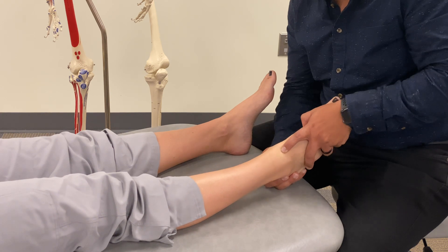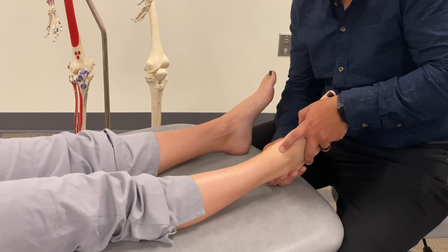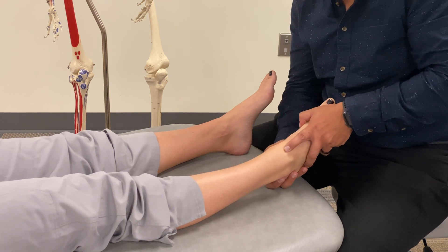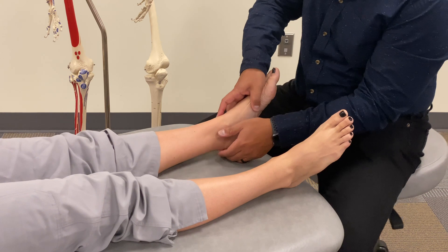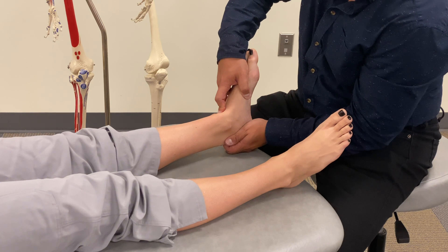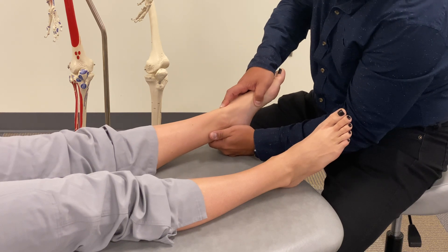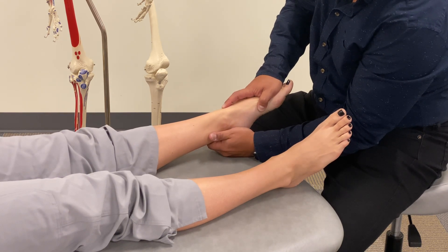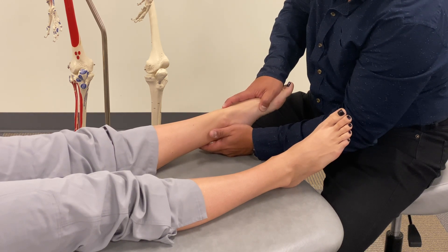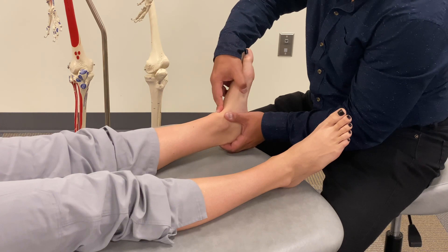Moving through the motions now, I'm confirming that with dorsiflexion I hit a restricted barrier on the right, but I get plenty of plantar flexion. Comparing with the other side, I find very good dorsiflexion — and plantar flexion is actually almost the same as the right side, maybe slightly less. I'd expect that given the improved dorsiflexion on that side.